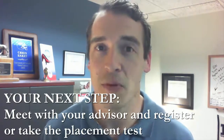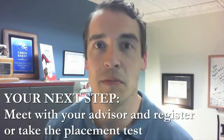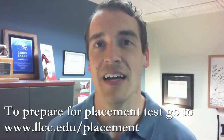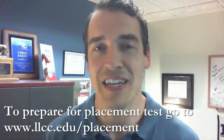You should be scheduling an appointment with your advisor, but make sure you take the placement test if you haven't already done so. It can save you time and money to study for the placement test, so make sure you go to www.llcc.edu/placement to find out study guides and other ways to prepare for the placement test if you need to.